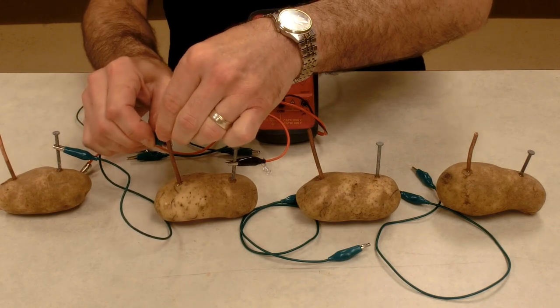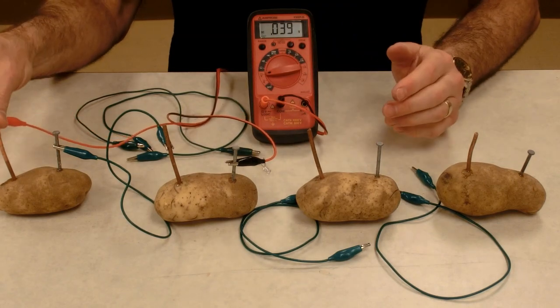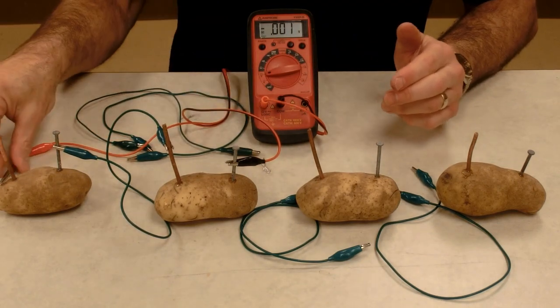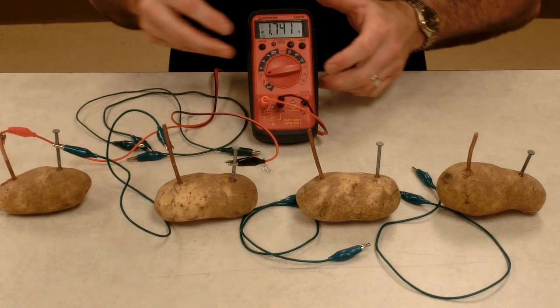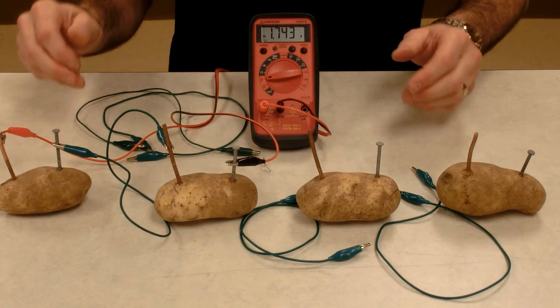So I'm connecting the copper to the zinc. And when I put my voltmeter on both cells, it should be 0.88 plus 0.88. Let's see how well that works — 1.74 volts. So it adds up the way it should.